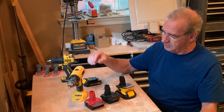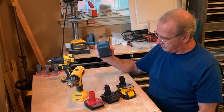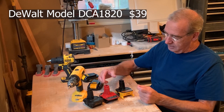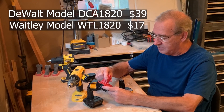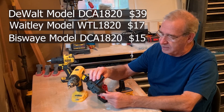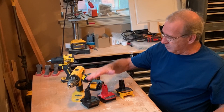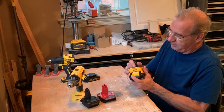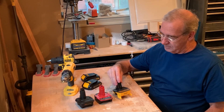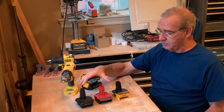In today's video, we're going to be reviewing some of the different adapters that can be used to convert your 18-volt drill to a 20-volt system. The first one is the DeWalt product, which costs around $39. The second is from a company called Waitley — the Waitley model WTL-1820. And the third is from a company called Bisway, model DCA-1820. All of these will work with 20-volt batteries in the drill. We'll be talking about cost, functionality, features, and pointing out a potential fire hazard with one of these adapters.